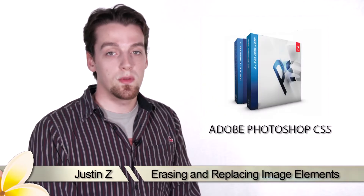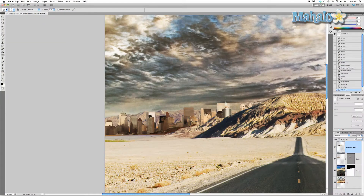Hey guys, here's another step for the movie poster series. I've been making changes to the cityscape — I added it to the poster, integrated it, changed the colors, and added some effects like blur and grain to make it look more integrated.